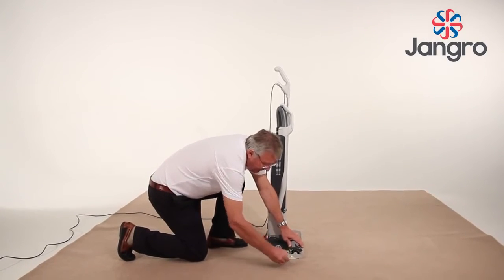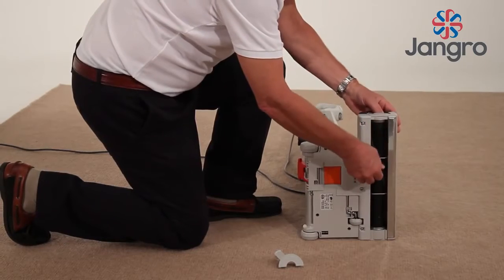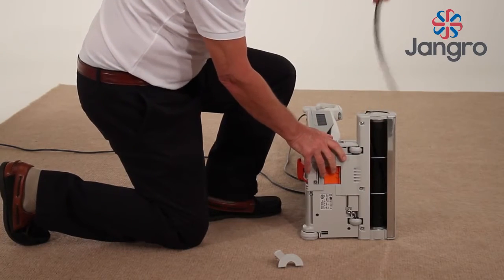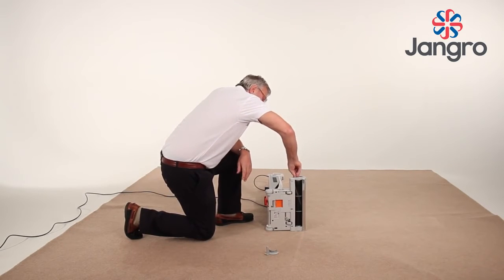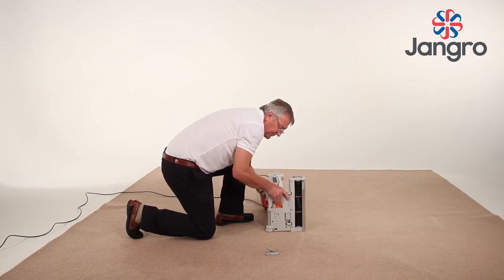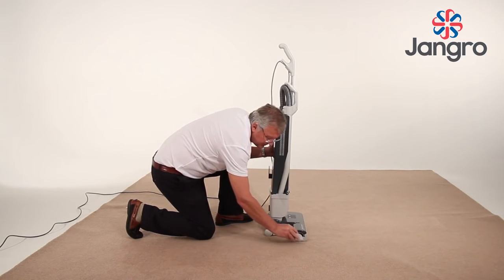Brush strip replacement. Press the release clip on the base and remove the end cap. Twist the roller until the brush strip is aligned with the exit aperture. Slide the brush out. Push in the new brush and push the end cap back in place.